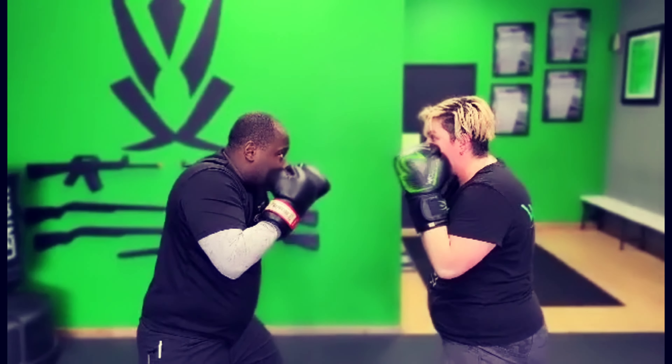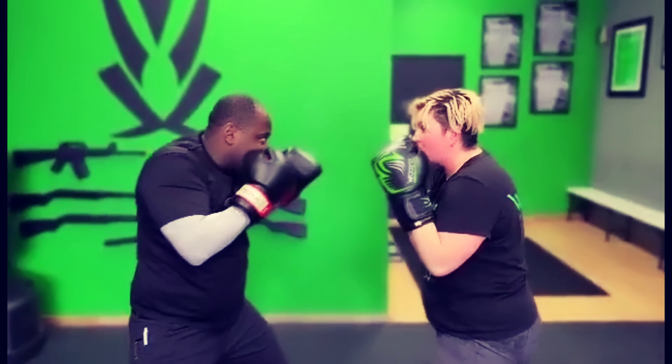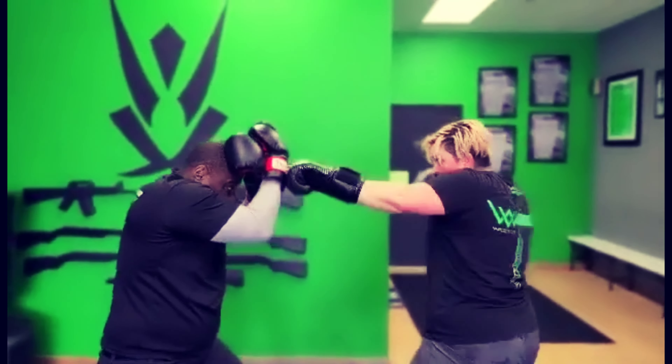Then he's going to throw a straight punch. I'm going to duck — one, two, three. He throws another straight — I'm going to pull, jab, cross, jab.